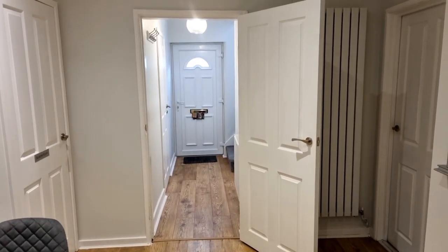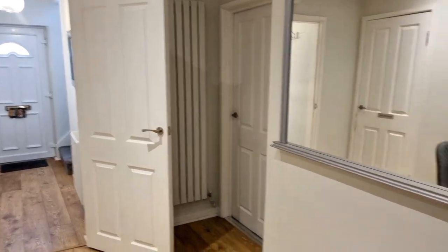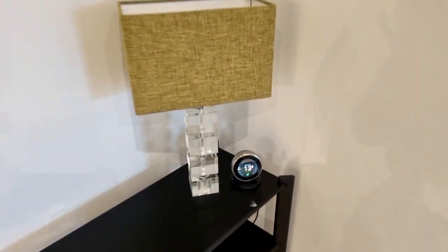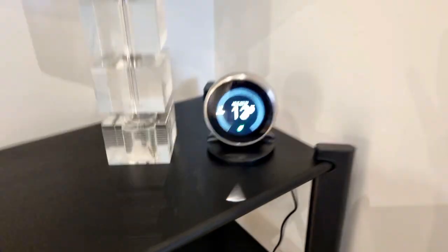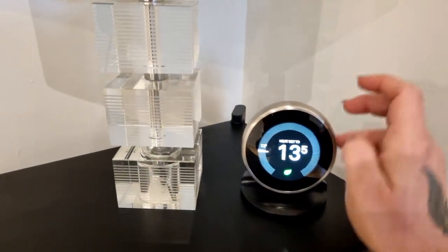For the Nest heating thermostat, you would come through the front door into the dining area, over to your left-hand side, where we find the heating thermostat. I am going to show you how to turn your heating up.